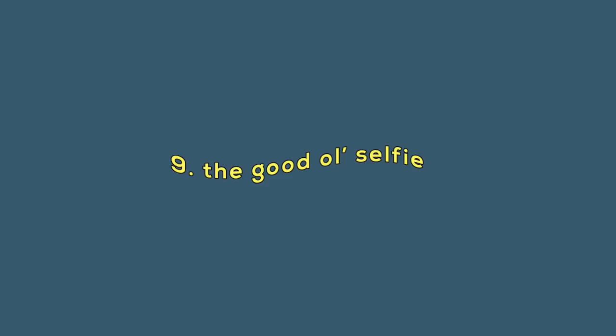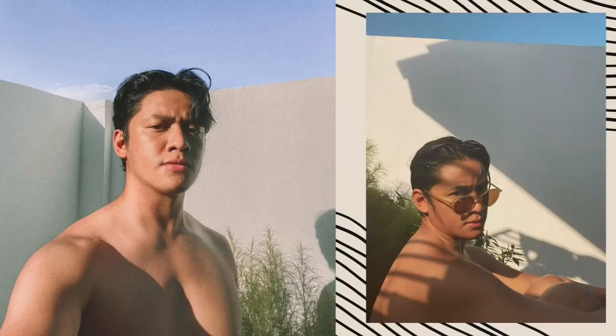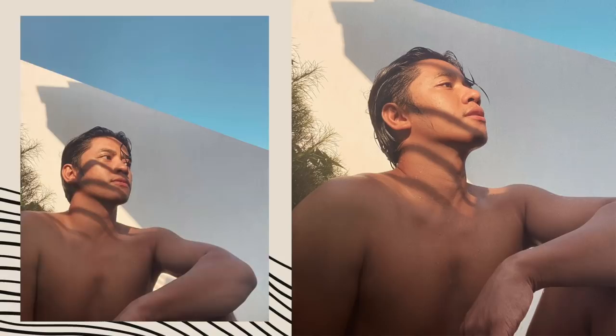Ang next natin is the good old selfie. Ngayon na naka-quarantine tayo, yung mga usually hindi ko ipapost sa Instagram ko, pinapost ko na. Ako, for the longest time, I only post photos on my Instagram feed na taken with a DSLR or a mirrorless camera. But ngayon, apektado na rin yung mood ko kasi of what's happening right now in the world — wala rin ako sa mood talaga mag-pick up ng camera. So nagpost na ako ng mga selfies ngayon. Satagal ko na sa Instagram, mga thrice pa lang ako nagpapost ng selfie. Pero ngayon na naka-quarantine, bored na bored ako, at minsan pag wala na ako ma-post, nagsiselfie na lang ako. With selfies, I think lighting is also very important — it goes back to our fifth point which is play with light. Pwede nyo rin hintayin yung golden hour para maganda yung tama ng araw.